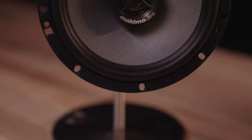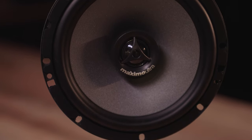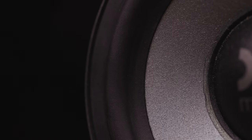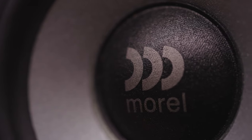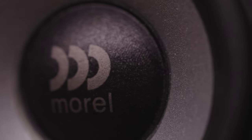The woofers on all of the Maximo Ultra MK2 speakers use a treated paper cone with a rubber surround. Paper is a wonderful material for speakers — it can be made very lightweight, very rigid, and it sounds warm and smooth. If they treat it like Morel did, it will last a long time, and the rubber surround will also be nice and durable.